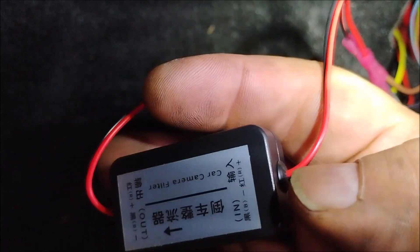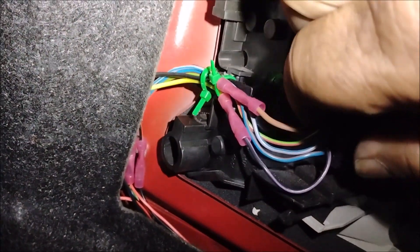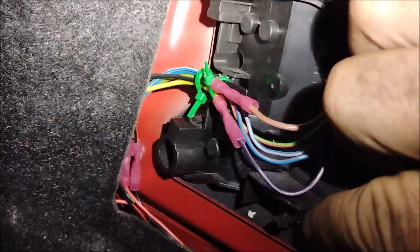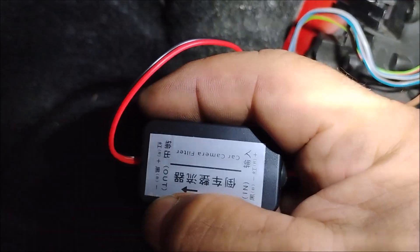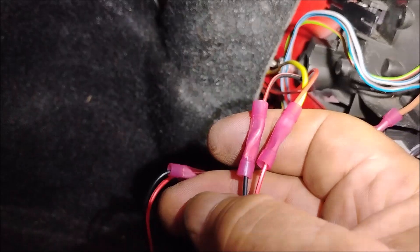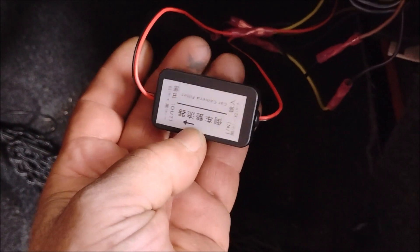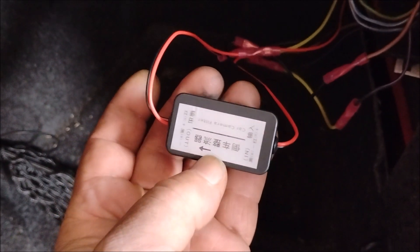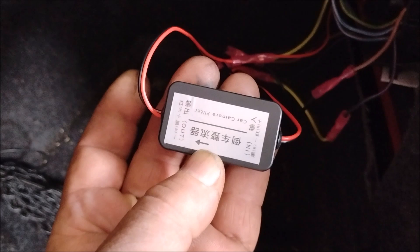On the input side of this rectifier it's connected to the wires that supply voltage to the backup light. This brown wire is the main ground wire for all the tail lights, and this purple and black wire is the power wire for the backup light. On the output side of the rectifier we're connected to the wires that deliver power to the camera. I'll provide a link where you can purchase one of these rectifiers in the video description. You'll need this rectifier on most European cars — BMW, Mercedes, Porsche, whatever — because they all seem to have transitioned to AC voltages on their tail lights.